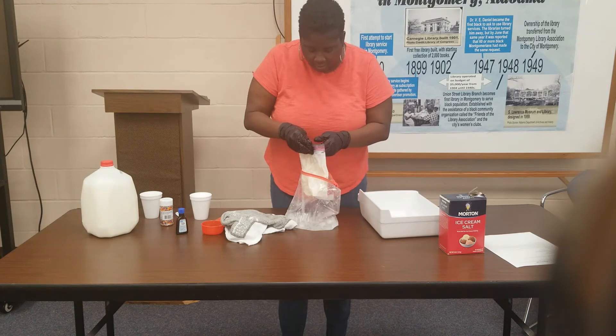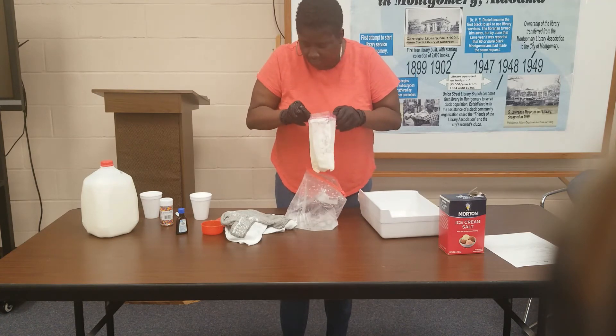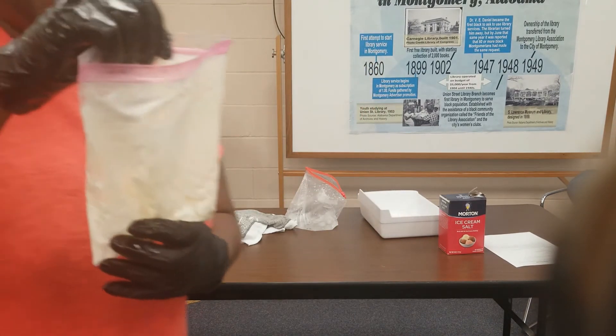And as you can see, it is no longer just milk. I'm going to step in front of the camera so you can see — we can peek in there — it is actually ice cream.